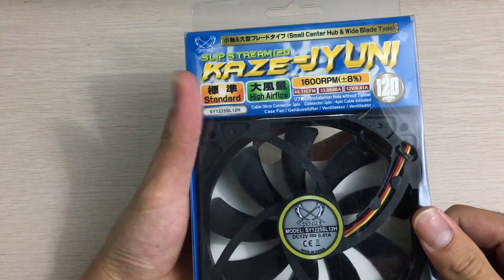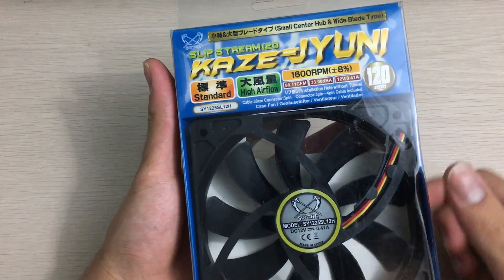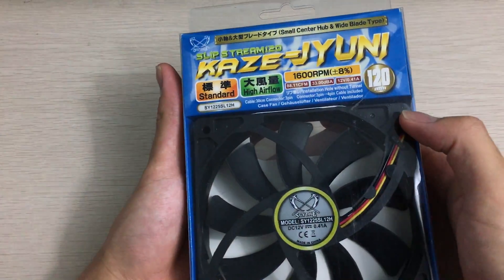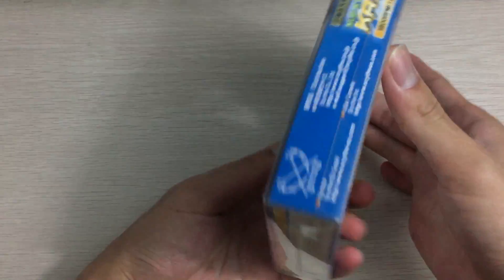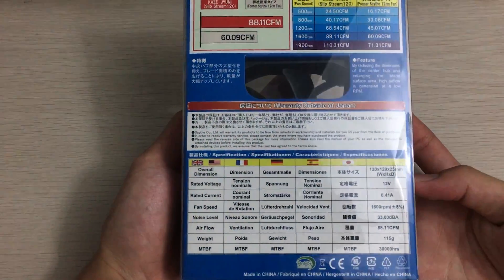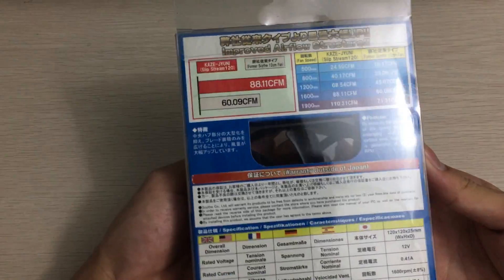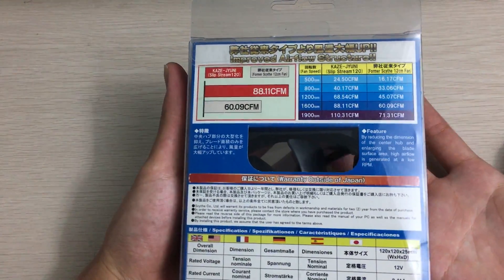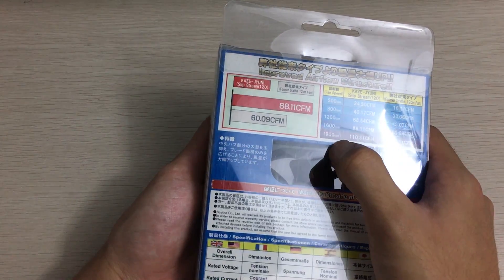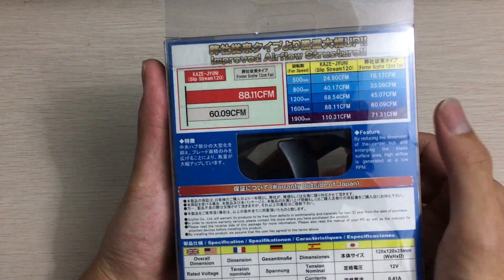It's a standard high-airflow fan with a sleeve bearing and a three-pin connector, running at 1600 RPM and 120 millimeters. This is the sleeve bearing version; they also have a ball bearing version, but those are actually way slower speed. I couldn't find a 1900 RPM model, otherwise I would have bought that.